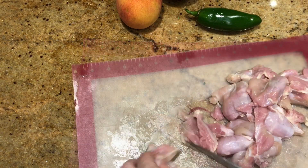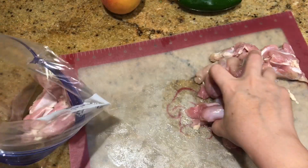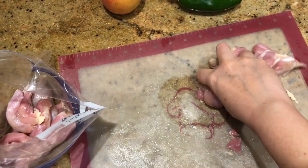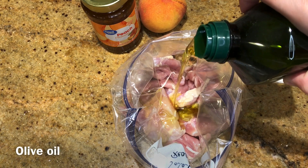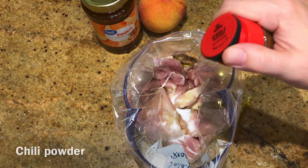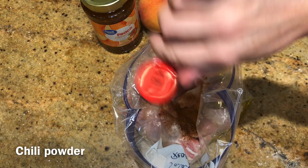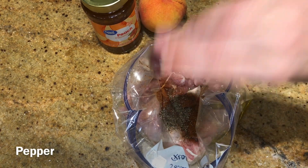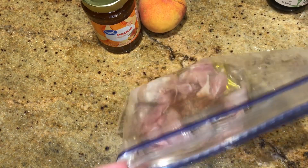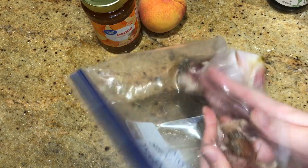For the jalapeño peach chicken, I cut some boneless skinless chicken thighs into chunks, added some olive oil and salt, chili powder — I'm really bad about measuring, I just eyeball things — and pepper. Then I mixed that up and coated the chicken well.